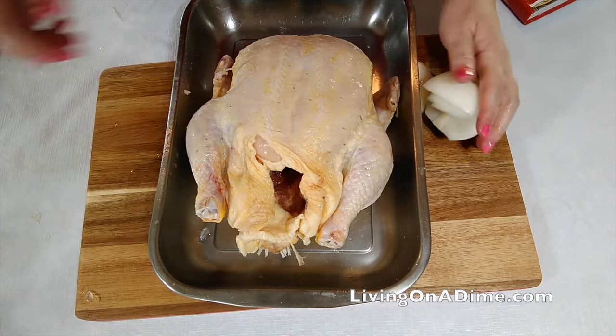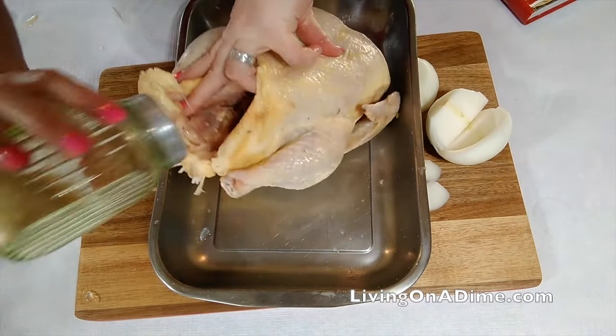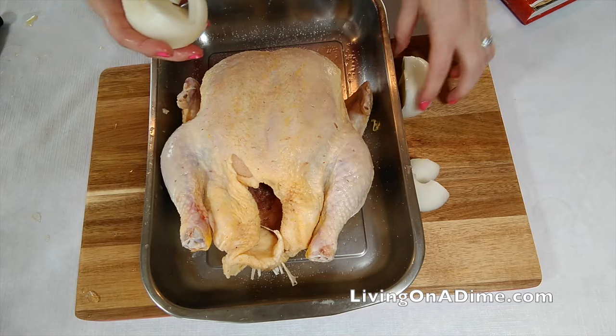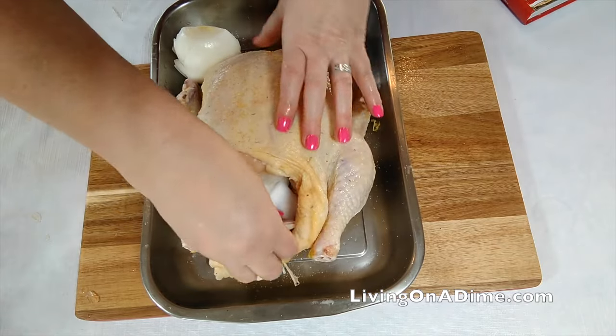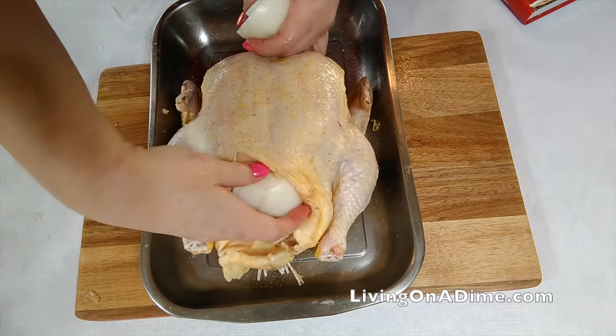What we're going to do is take our seasoned salt inside the cavity. You do not need to wash your chicken before you cook it. All that does is splat chicken germs all over your kitchen, and no self-respecting germ would survive to the proper cooking temperature. So you don't need to worry about it.